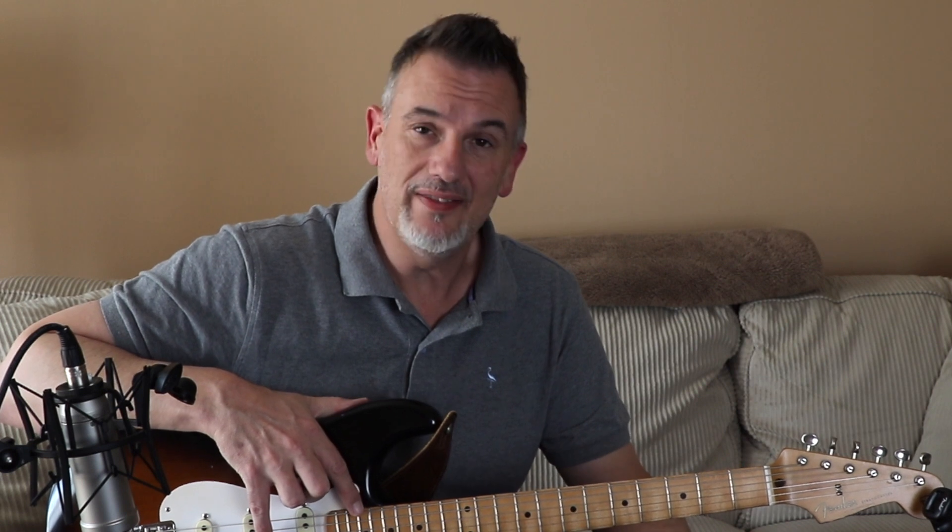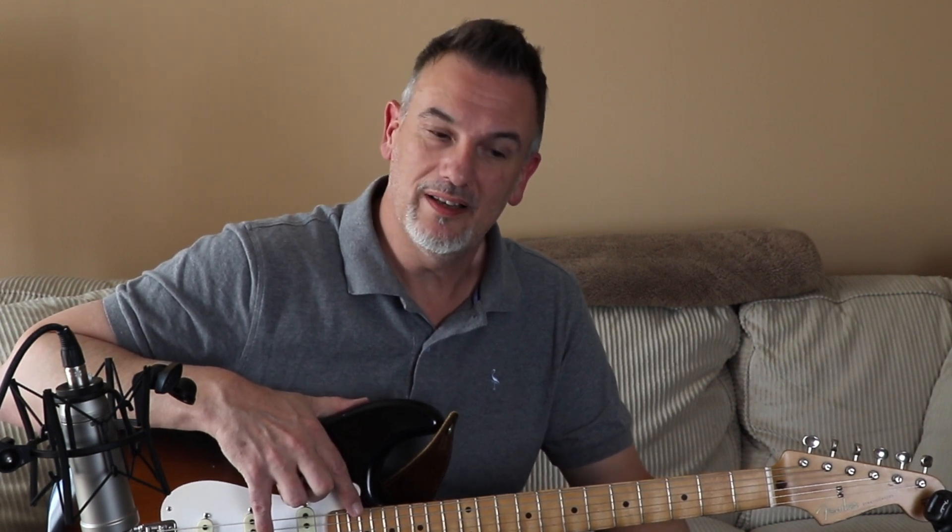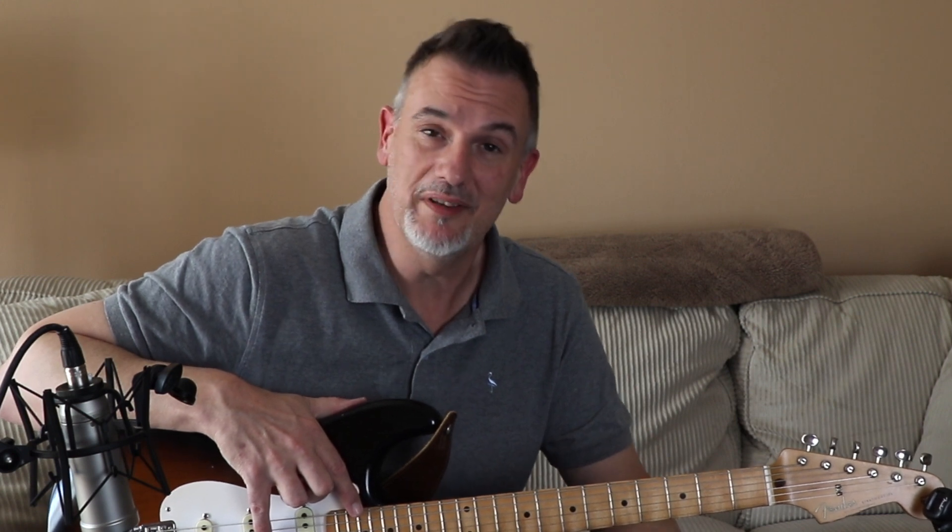Welcome back. In this video we're going to be looking at a slightly controversial subject — some of my videos are, and that's okay. We're going to be looking at shimming the neck on a guitar, just using the end of a guitar pick. So if that is going to cause you some problems, then maybe check out another video. If it's something you're interested in, let's continue.